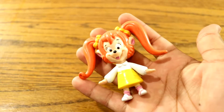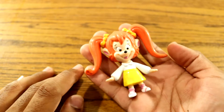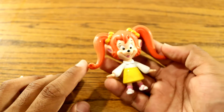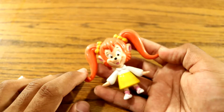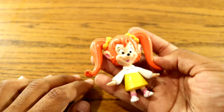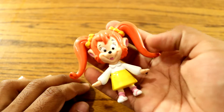I found this on eBay for like a buck — cheap. I find a lot of these action figures and toys at the flea market, and some of them at the thrift store. I did research to see if there were Goof Troop toys, and there were — there were a bunch of Burger King ones, some McDonald's Goofy toys. And when I found out there was a Pistol one, I had to check on eBay to see if I could find one, and I was lucky enough to find one.